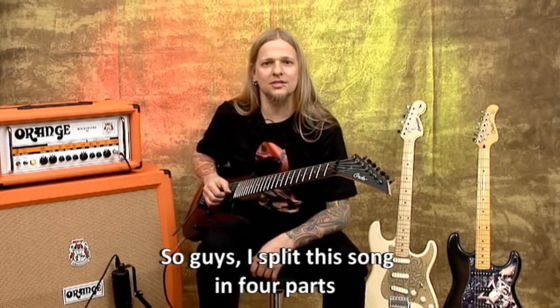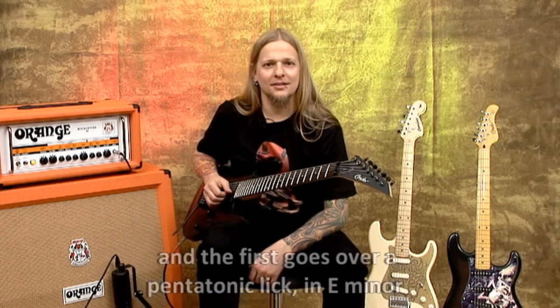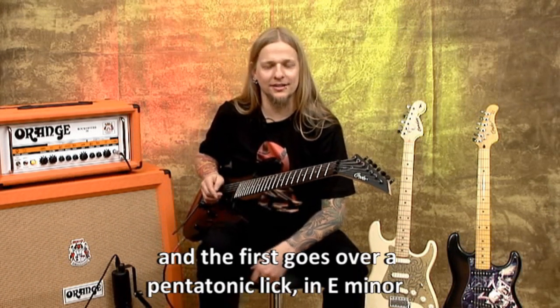So guys, this song I divided it into four parts, and the first part is on a pentatonic lick. It's in Em.